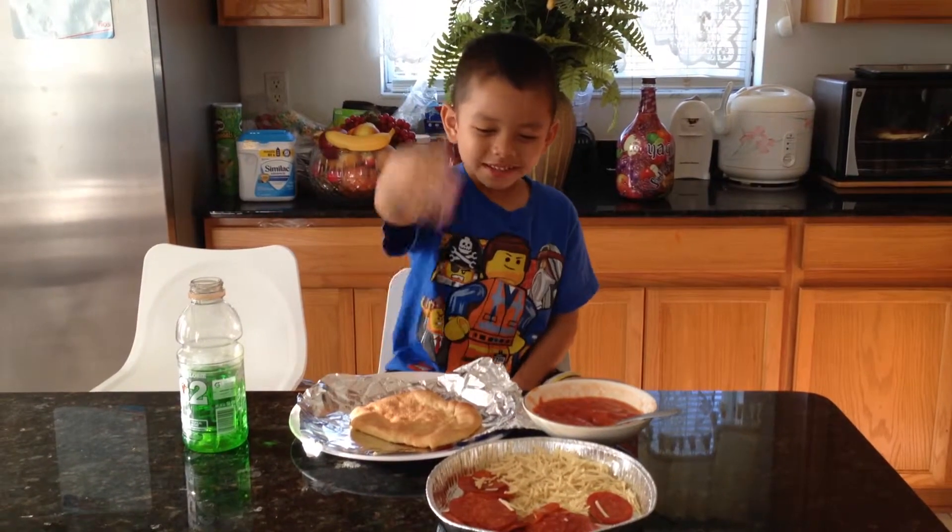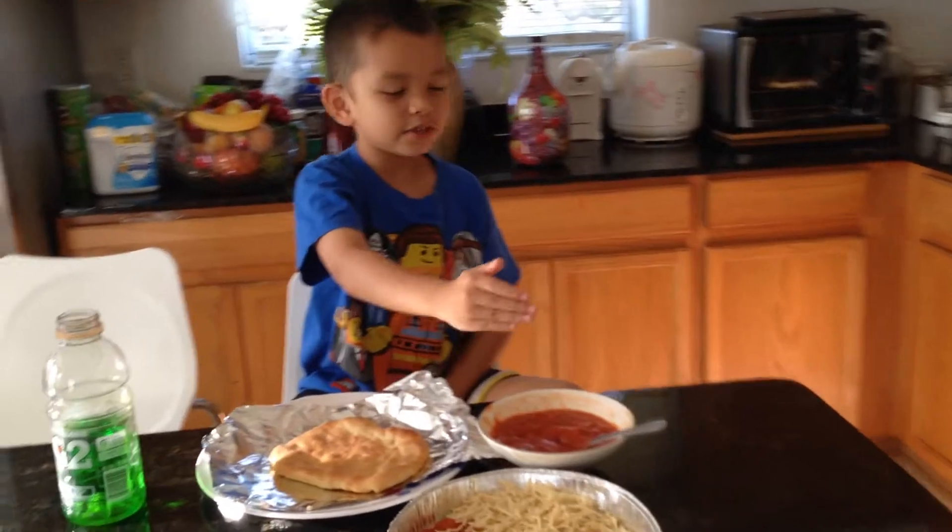You make bread, pepperoni, cheese, and tomato sauce.